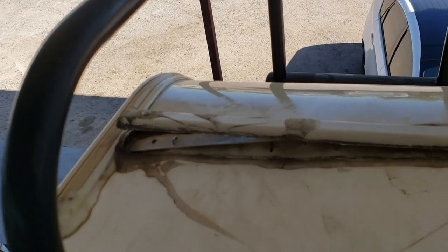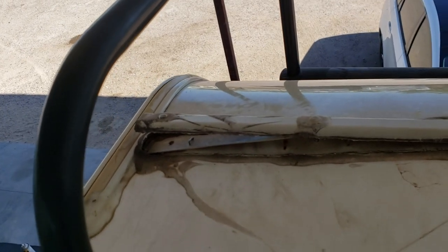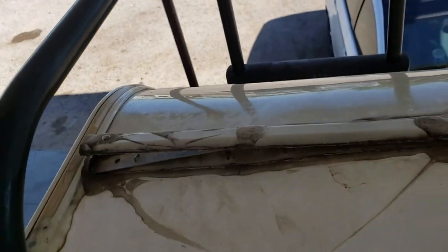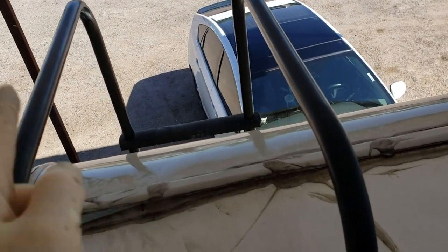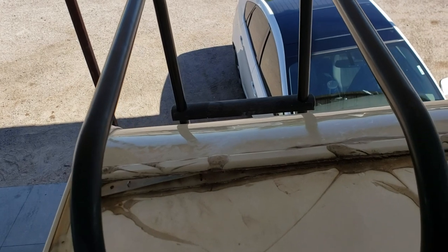It's somewhat controversial because I don't know how many comments I've gotten telling me they're all going to leak because of that, but I've never seen a leak because of it. To fix this, I won't be using the Turnabon. I have to take this molding completely loose, get all the sealant out of the way, secure everything, put longer screws down, and then seal over the top.